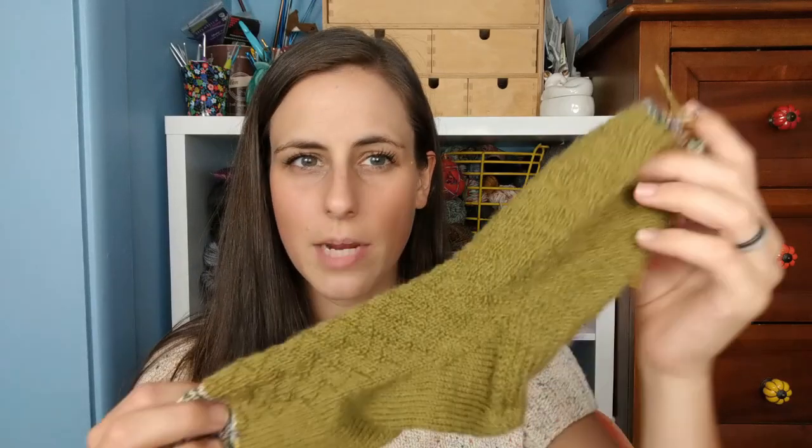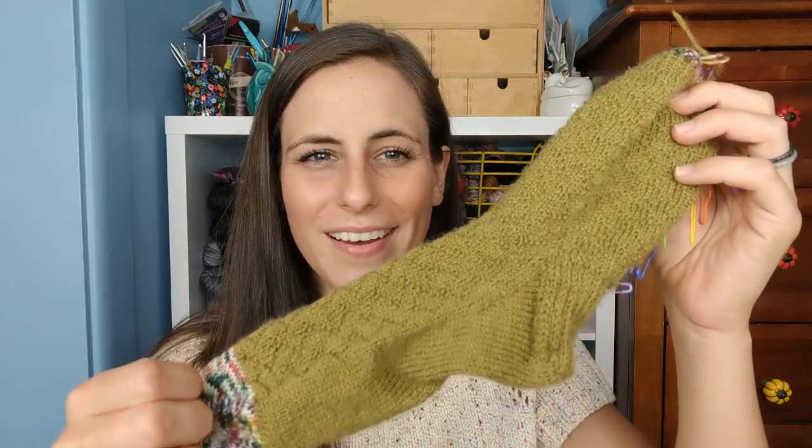It's a zigzag textured sock — it depends on the angle you get it at, but there are chevron zigzags throughout. I really like vanilla socks, but I like the fit of a textured sock better — a little texture keeps them on my foot better. It's a super easily memorizable pattern, I think a 10-row repeat, with little rainbow stitch markers.